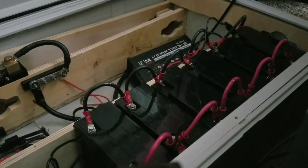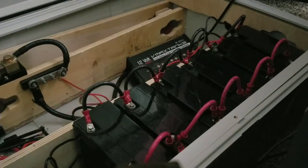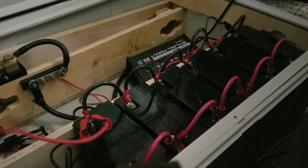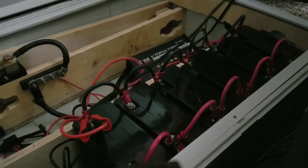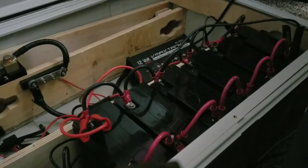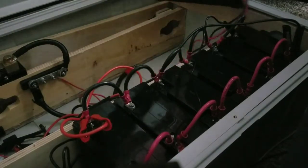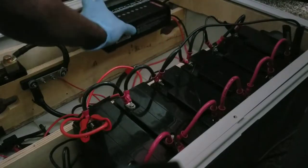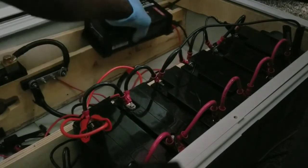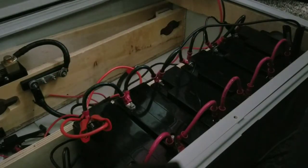These batteries have just been sitting here for a while and we haven't been charging them as we should. We let them sit because we're not using them at the moment — just trying to keep them healthy. I'm gonna set up this charger now.